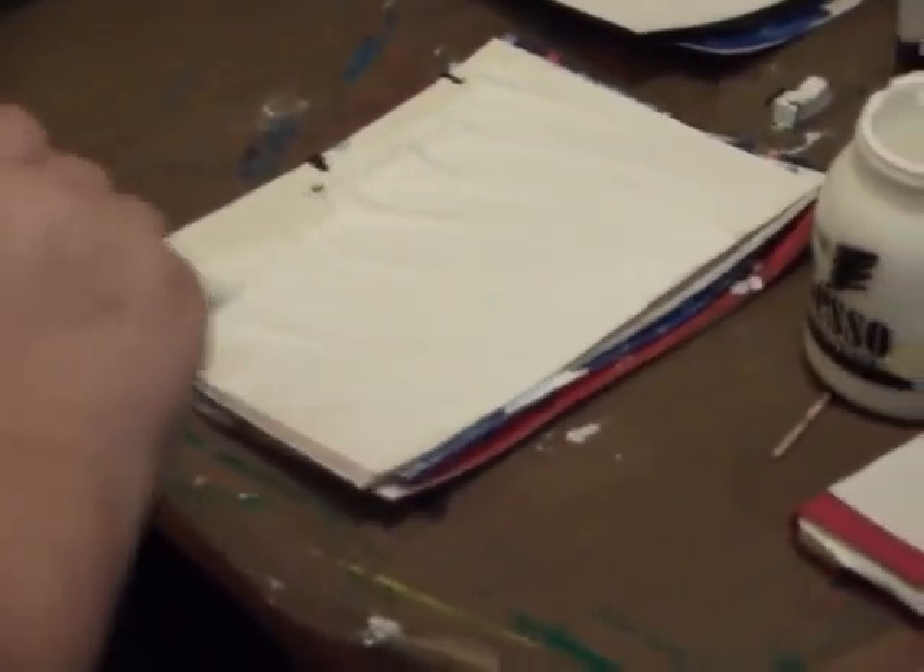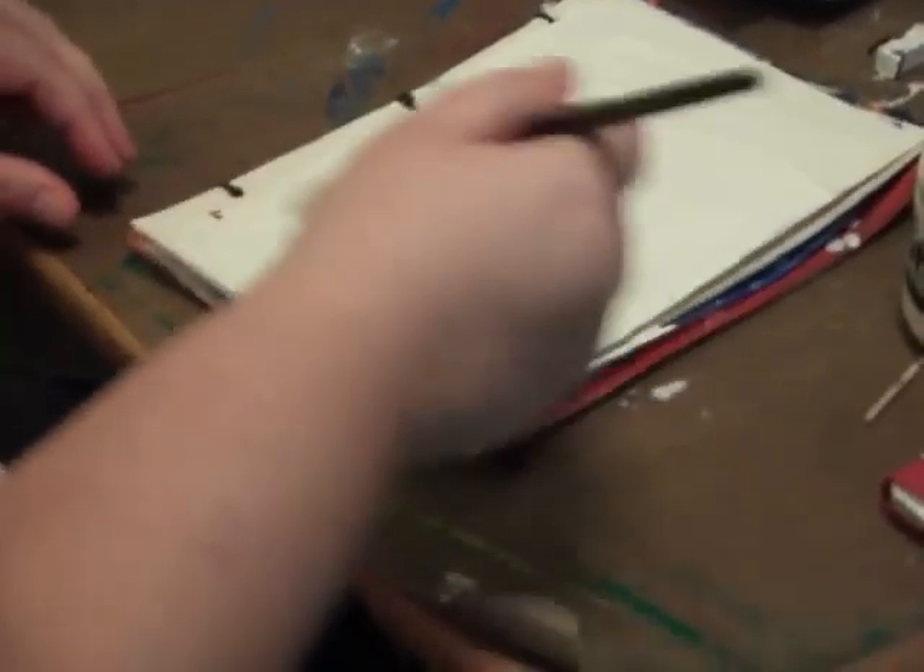It's a little gloopy and bloppy. You want it to dry with texture.